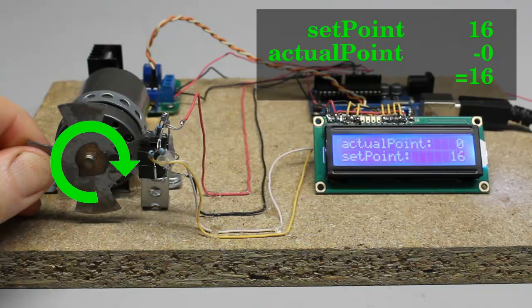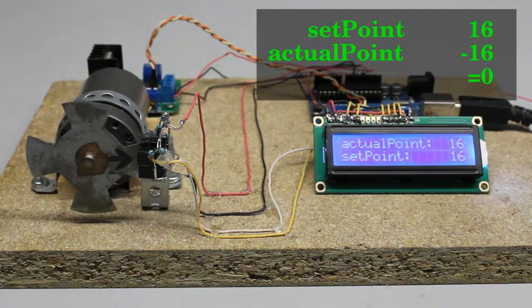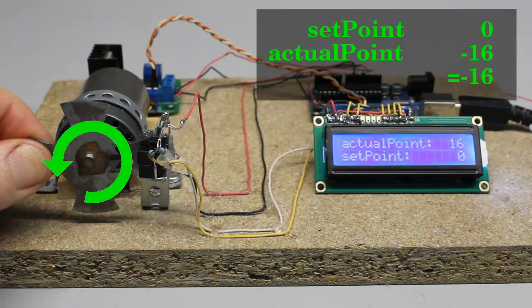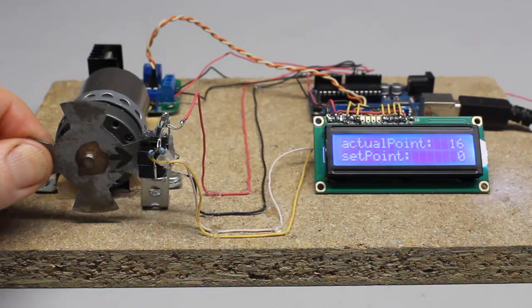As soon as the motor starts spinning, the difference between setpoint and actual point is lowered with each step. As soon as that difference becomes zero, the motor is turned off. If a counterclockwise rotation of 16 steps is commanded, the setpoint is lowered by 16 so that the difference becomes minus 16. The motor starts spinning counterclockwise, and the actual point is decreased with each step until the difference becomes zero again.